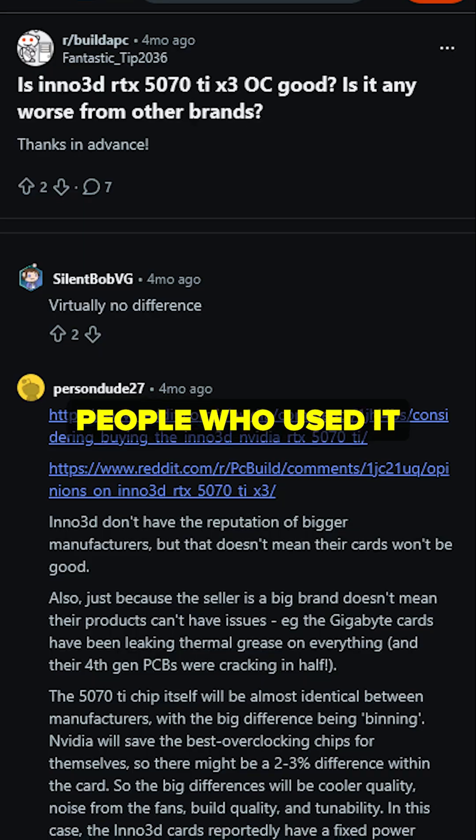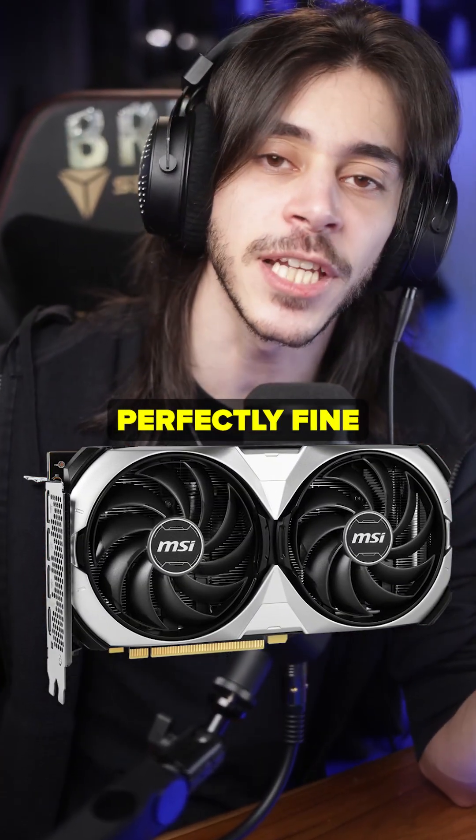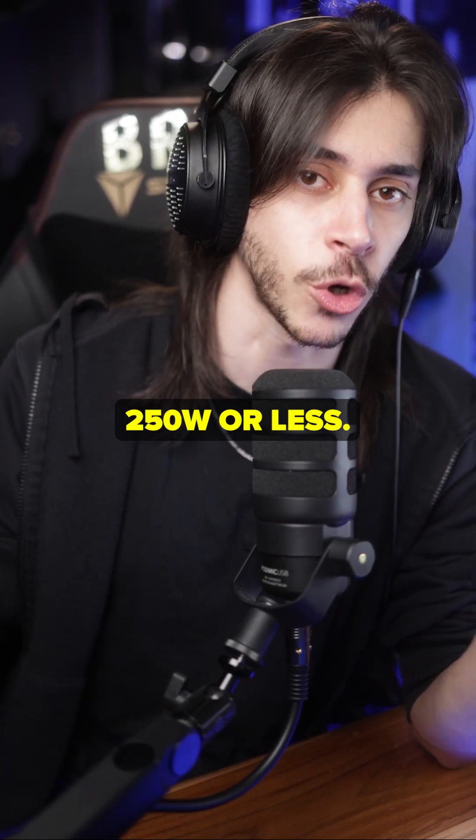If you can, try to find people who used it on Reddit or something. The good thing is nowadays, if a GPU exists in two fans, it's perfectly fine to just get that.